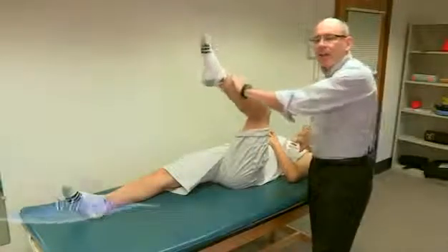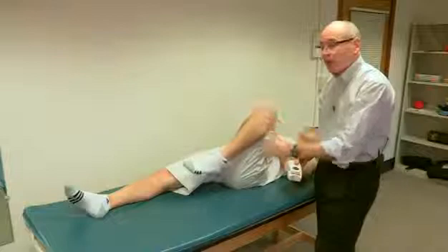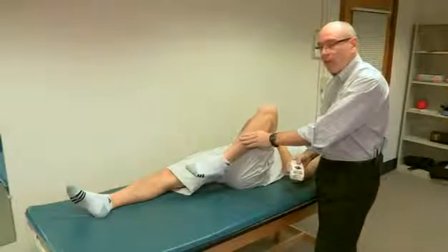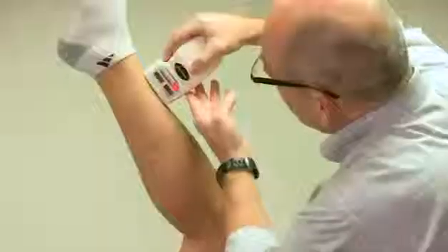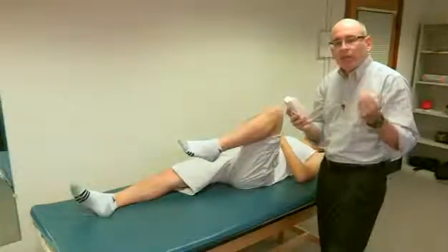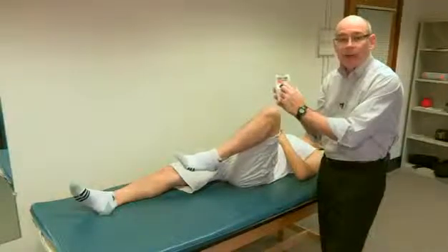Now we're going to do the active knee extension test. The presumption is that his thigh is vertical. In this case we're not measuring excursion — I want to know where he is relative to vertical when he straightens his knee as much as possible. I set it while his thigh is vertical. Straighten your knee as high as you can. I measure that position — it was 31 degrees from full extension. That is the measurement for his active knee extension test.